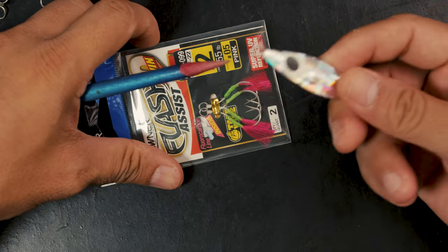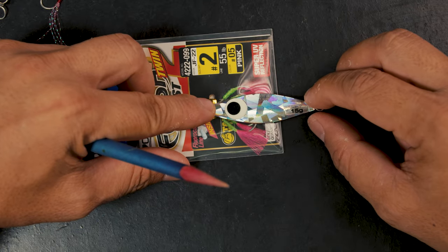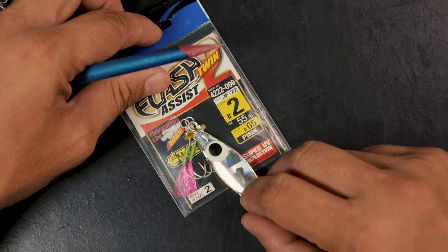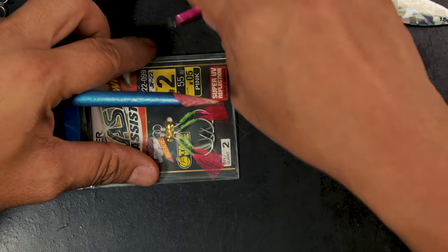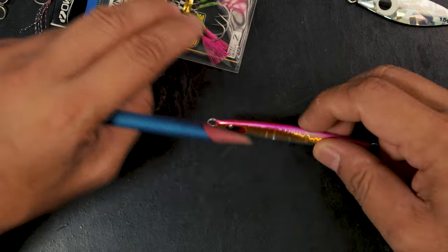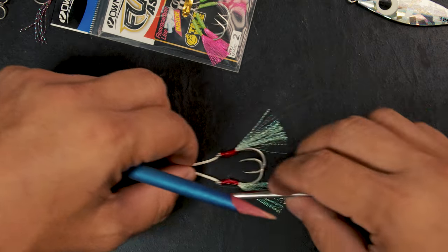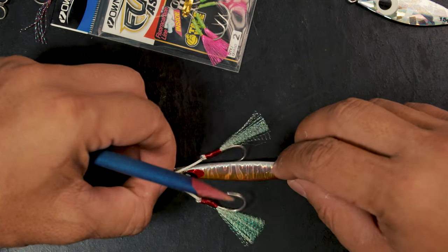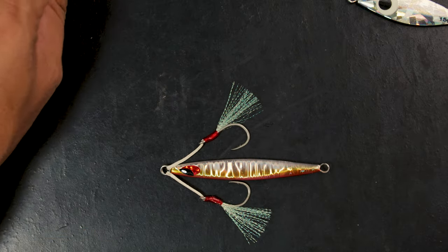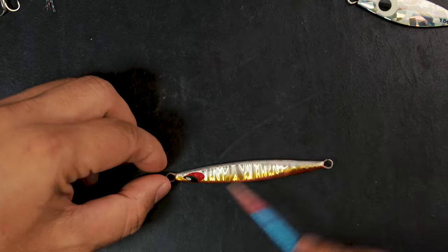When you buy aftermarket hooks, always see if they fit your jig — it's as easy as just taking your favorite jig and putting the hook against it to see it fits. The problem is it's not always going to fit. That's too short for a 20 gram, so you'd have to resort to other hooks that would probably fit but not really the right hook configuration. Even these little things will cost you.